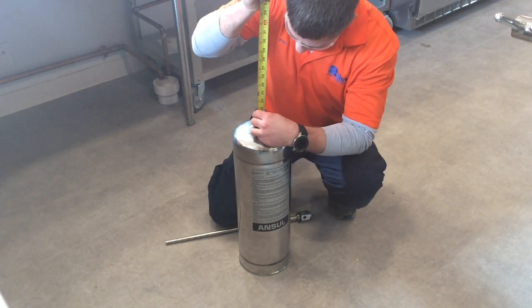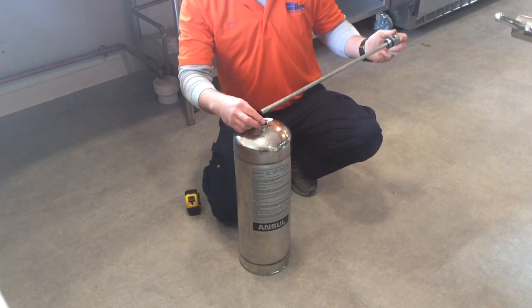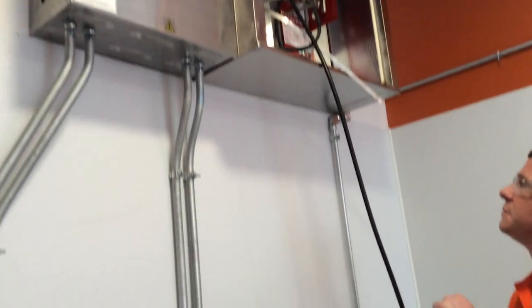The level of agent in the tank is verified with a tape measure or ruler. A collar is added to verify an inspection was performed, and the tank is reassembled.